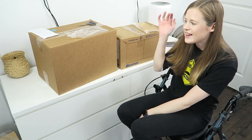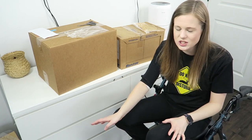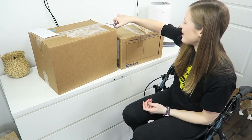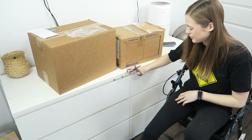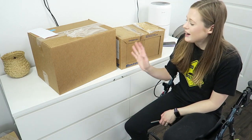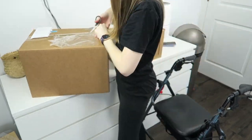Hey guys, this is Hailey, and I thought it might be interesting to see me unpackage my home health shipment for my PICC line. This just includes all my saline infusion supplies and stuff like that. I really don't have a ton of storage — all of these drawers are full basically — but we're gonna have to figure out how to make it fit in here somehow.